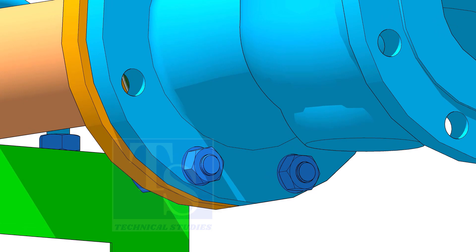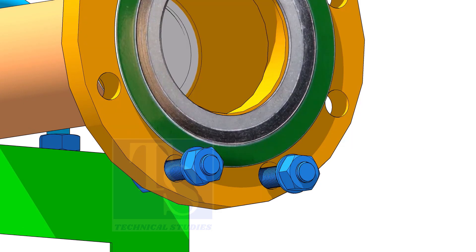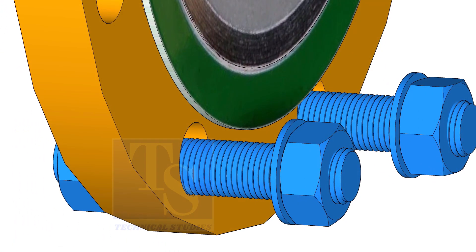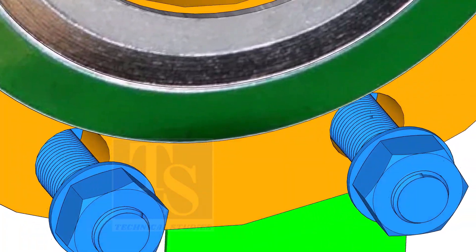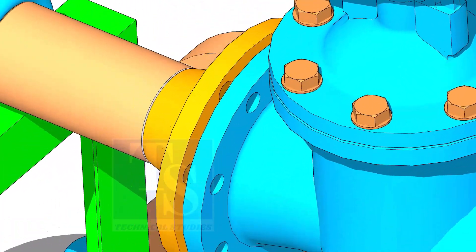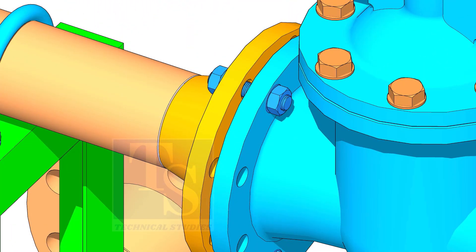Put the gasket in between the flanges. You will notice the gasket sits eccentric to the flange face, because of the clearance between the raised face outer diameter and bolts. Remember, before the primary tightening of the bolts, you need to make the gasket centric to the flange face. I always use a piece of welding rod for this.